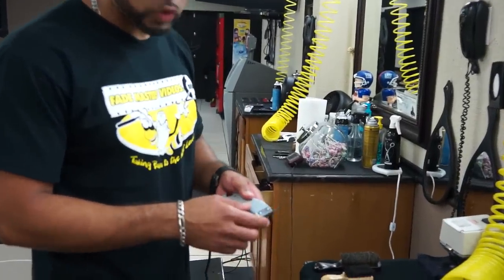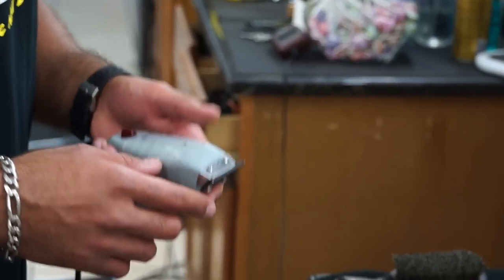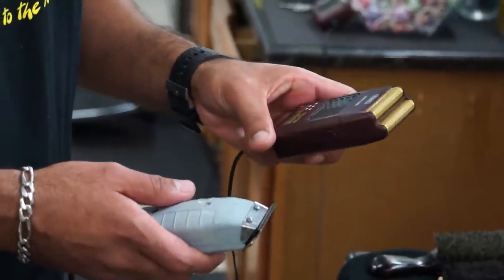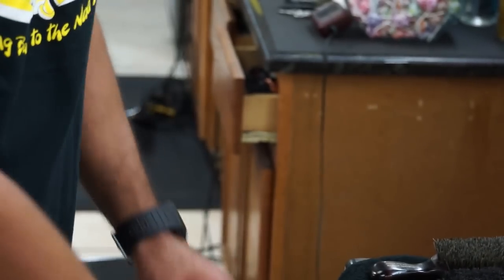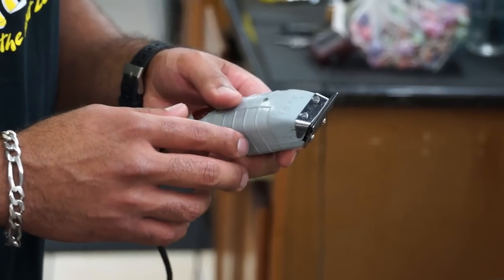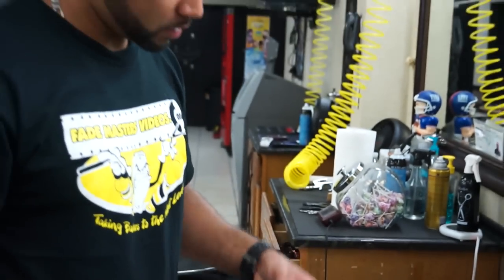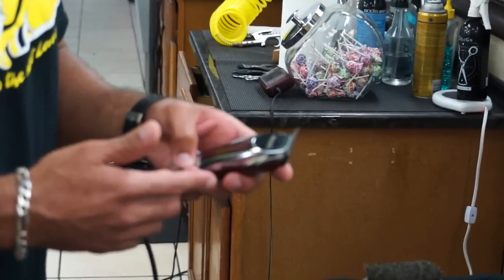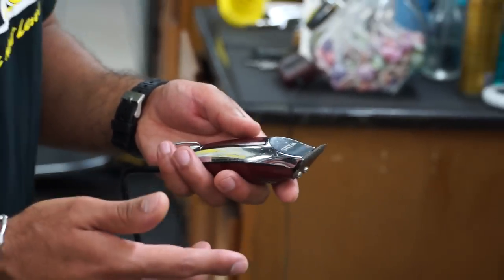I use two pairs of T-Outliners. One I adjusted to cut closer — in one of my other videos I show you guys step by step how to do that. I use these to get out the line from the Wahl shavers, or to fade out the line from the blade if I use the blade to do a bald fade. I keep the other set up the same way they come from the store. I use that one for little kids and also to do the back of the neck on clients. I also have the Wahl Detailers, which I use as my backup pair — they're pretty good for edging — and I keep the blades the same way they come from the store.